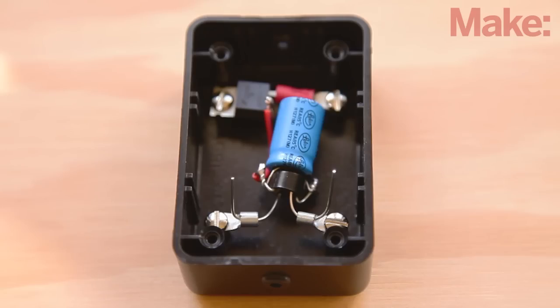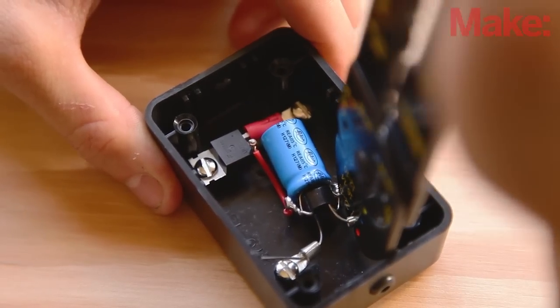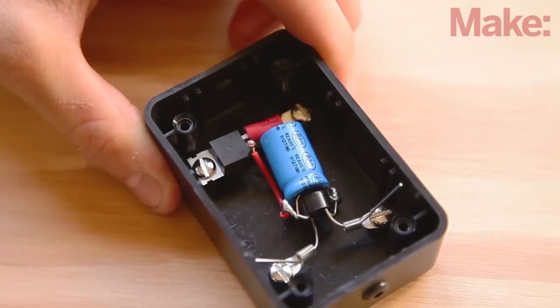Loosely secure a bare lug to each of the two remaining mounting holes using screws and thread the rectifier's AC input leads into the lugs. Tighten down the screws and use a wire tool to crimp the lugs to the rectifier leads. Then trim away the excess from each lead.